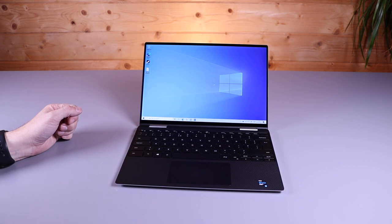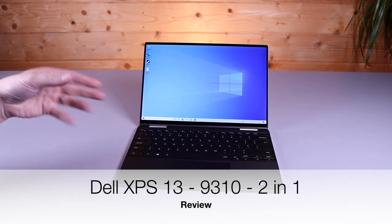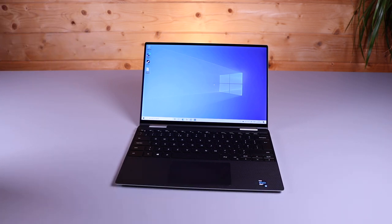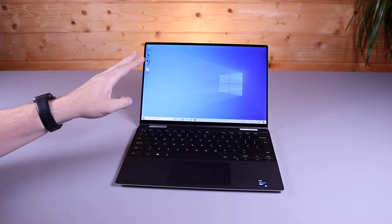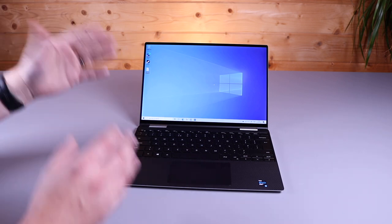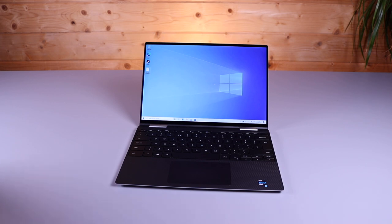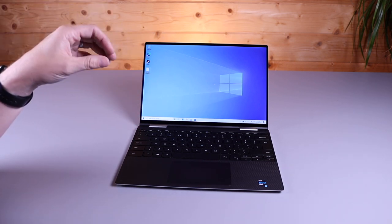Hi, this is David at MASHIT. Tonight we're going to be doing a review of the new XPS 9310 2-in-1. If you've been following our channel, you'll know that last night we uploaded our review of the XPS 13 9310, which is an almost identical model to this, except that it does not have a touchscreen and it isn't the 2-in-1, so the folding hinge version. A lot of the comparisons with this laptop are going to be to the 9310 from yesterday's review.